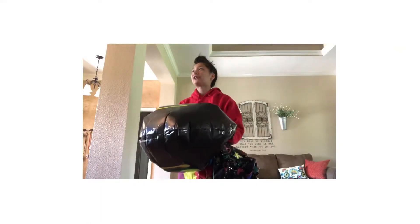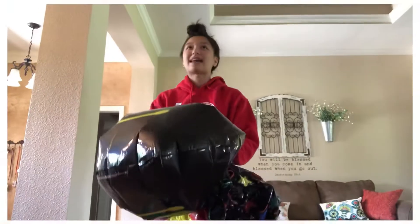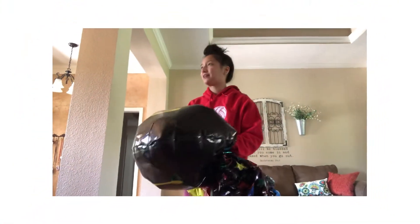Mom? Mom, I can hear you. Do you hear me? Do I sound like a beautiful angel floating in the sky?